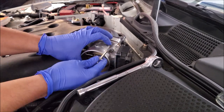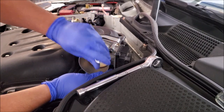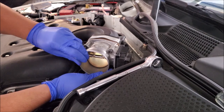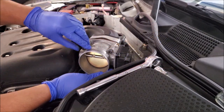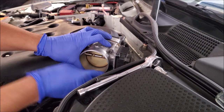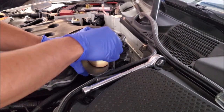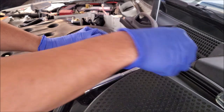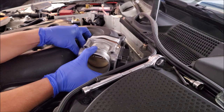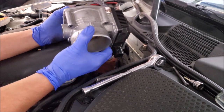Now that's nice and loose I'm supporting it underneath — I don't want to just have everything dangling loose off the threads. If you have coolant lines you're going to have to release those, otherwise you're going to catch your gasket and pull it all out.